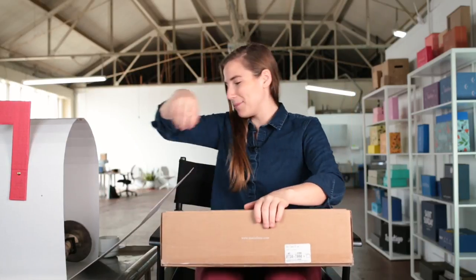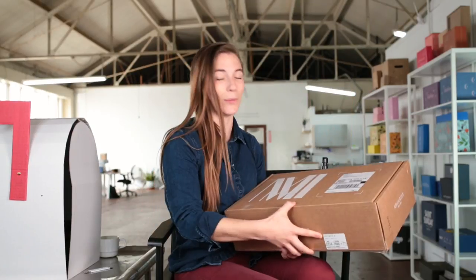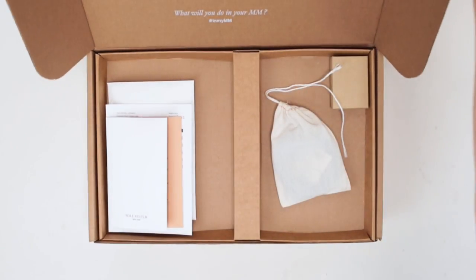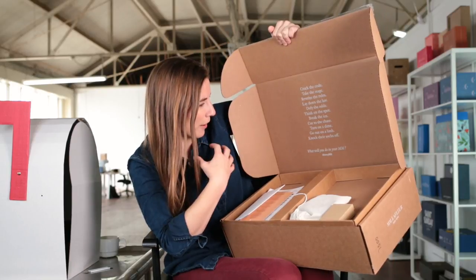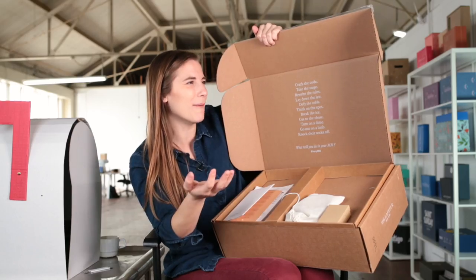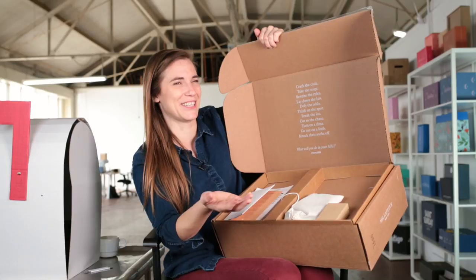We're gonna open this box up. Drum roll please. Oh my god, you guys — they wrote me a poem, and they printed it on the box. 'Cut to the chase, turn on a dime, go out on a limb, knock their socks off.' This is like a mantra for my entire life, essentially.